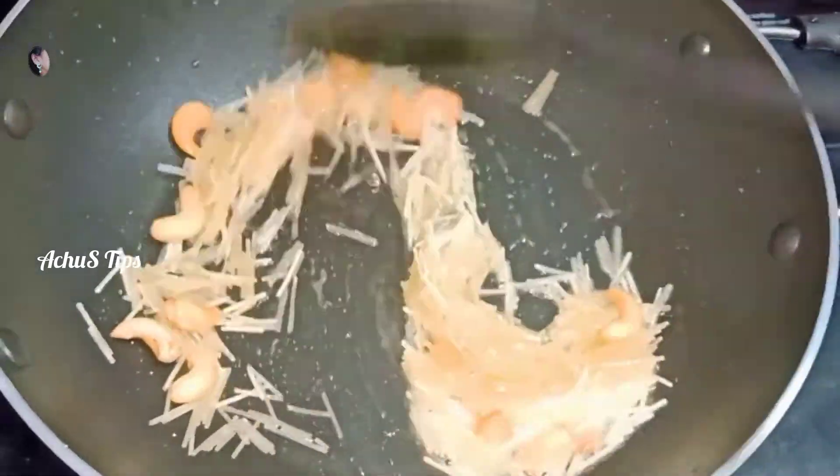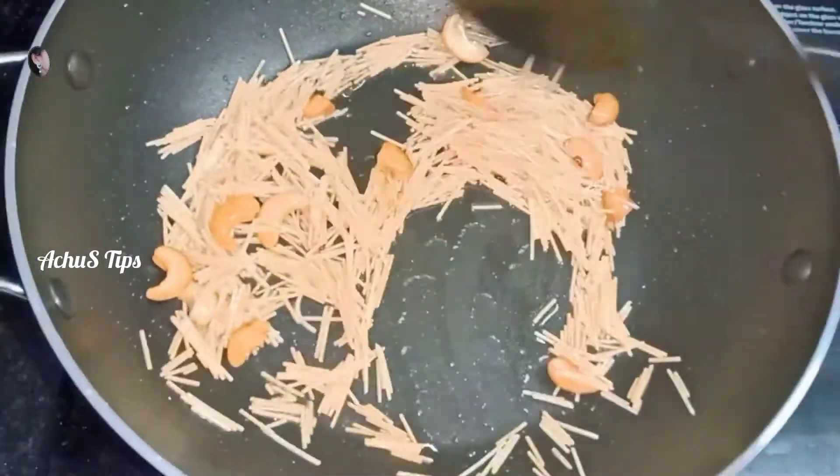We are going to add 2 tbsp into the pan. Then we add Semi Custard. Then we add Semi Custard and cook until golden brown.